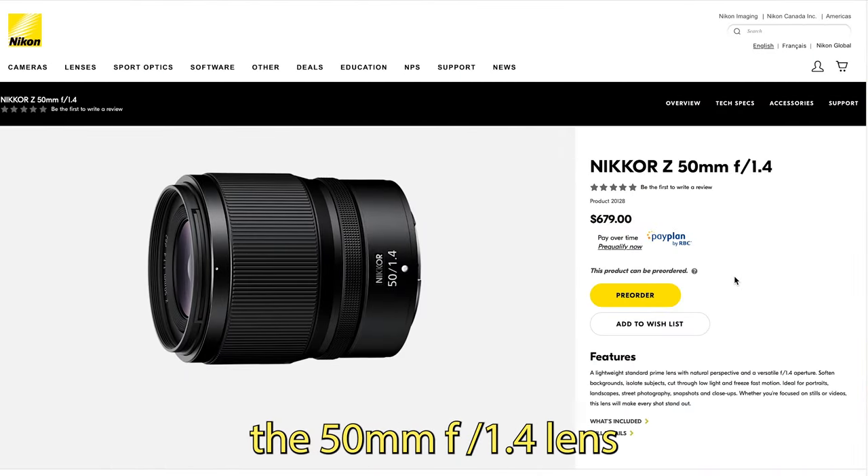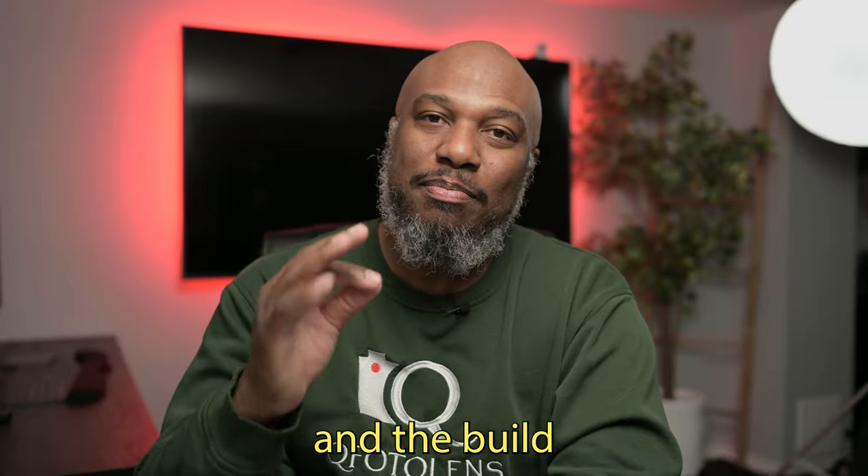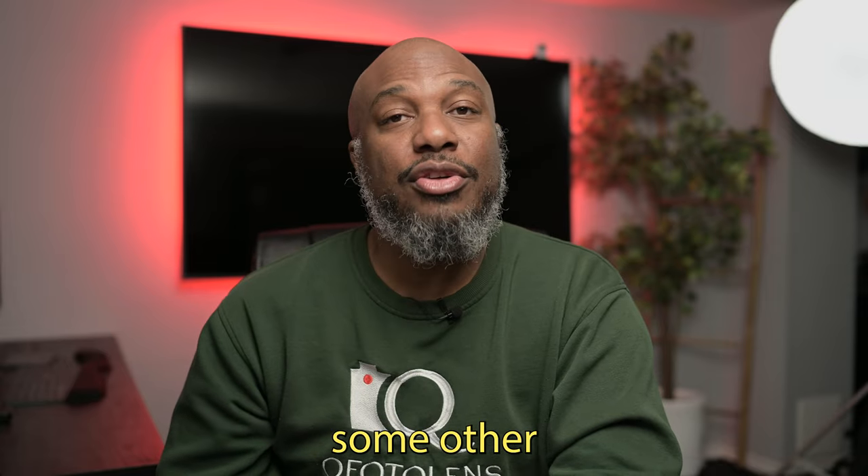So even though the 50mm f/1.4 is an affordable lens, it's not an S-line lens. For me, the added optical quality, build, and durability of the S-line lenses are worth the investment. There are also some other great alternatives from third-party manufacturers.